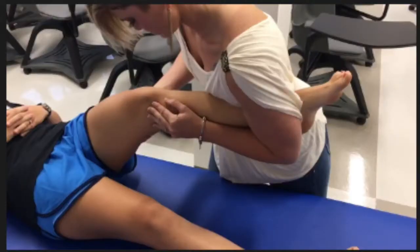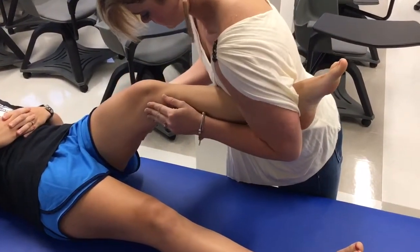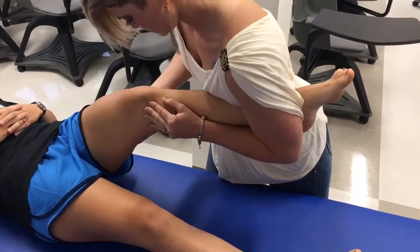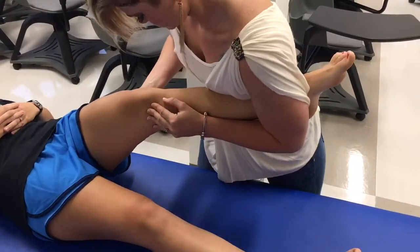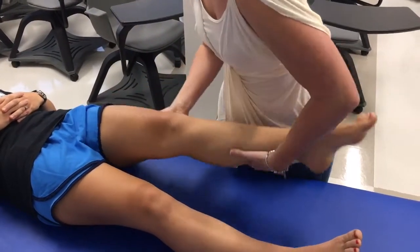The test then needs to be repeated in 30 degrees of flexion. Use the hand that was at the ankle to palpate the medial joint line of the knee while supporting the lower leg under your arm, and provide the same medial force at the knee while moving the ankle laterally. A positive test is reproduction of pain and/or increased laxity compared to the contralateral side. Grade 1 is 5–10 mm of motion, grade 2 is 10–15 mm, and grade 3 is 15–20 mm of motion.